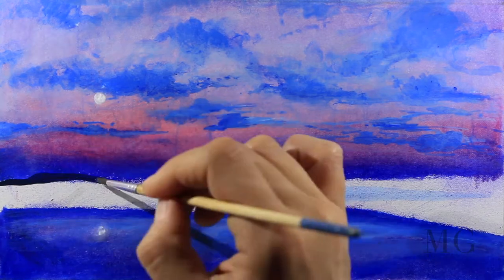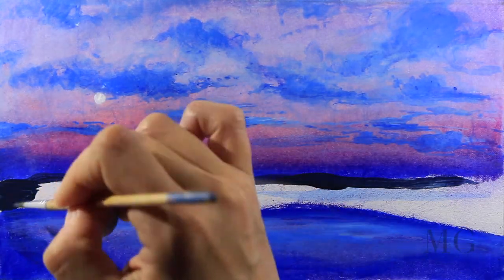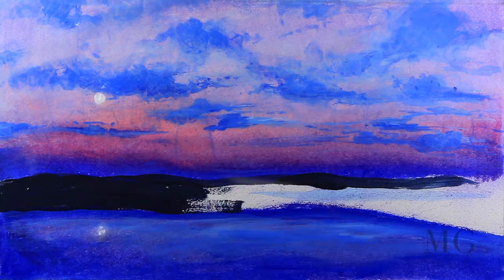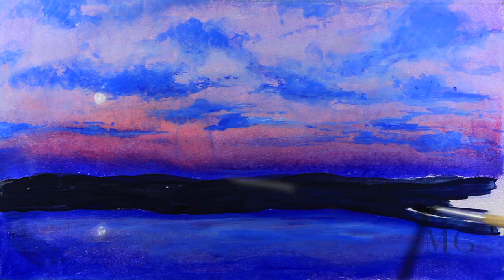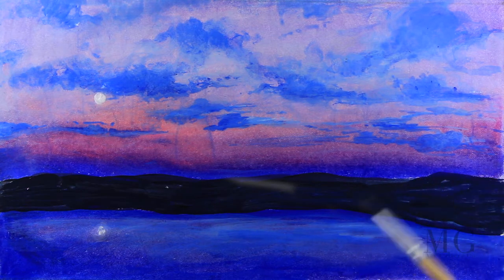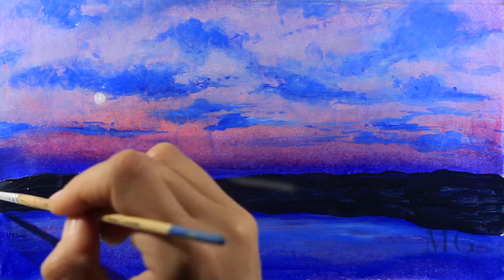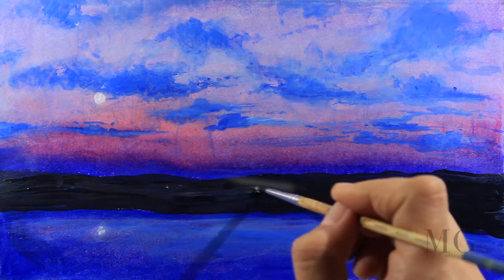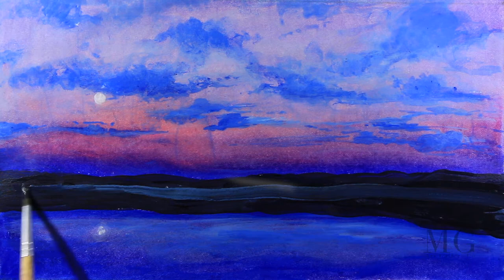For the land I'm going to mix cobalt blue with a little bit of black. Even if here it looks dark and almost black, it would be too strong to use just black — that's why I prefer to mix it with blue. So I'm going to paint the land straight on.